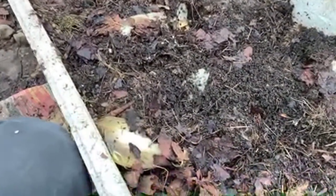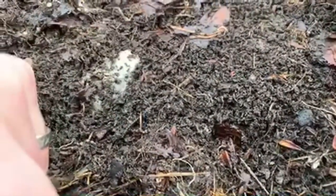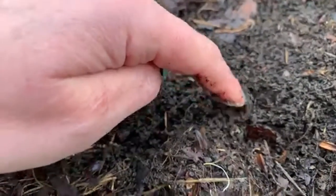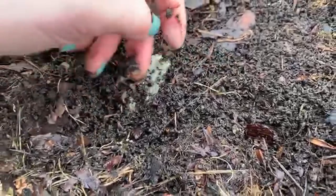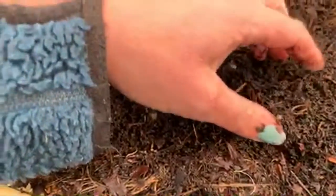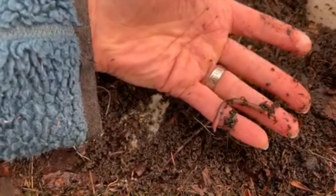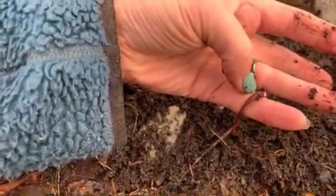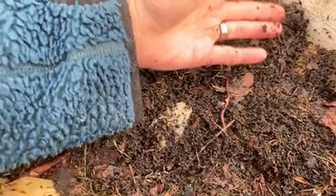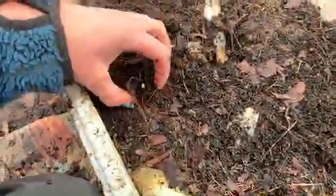On top of the fresh compost you can see what looks like small sausages — this is worm castings, the number two from the worms. And here's a worm — see how quickly they move! My three-year-old boy calls them our garden buddies. We also have another friend in here — gråsugga in Swedish, which I think you call slaters in English.